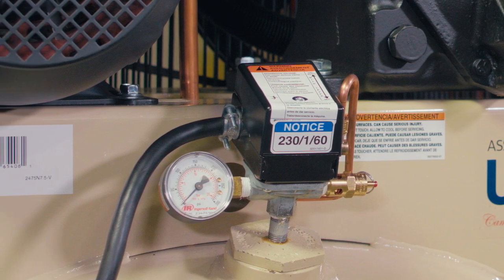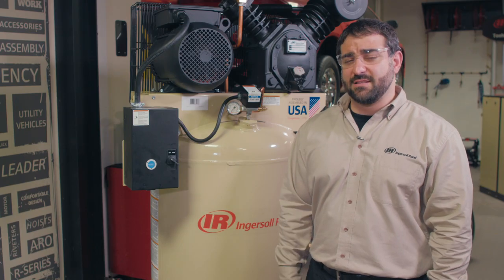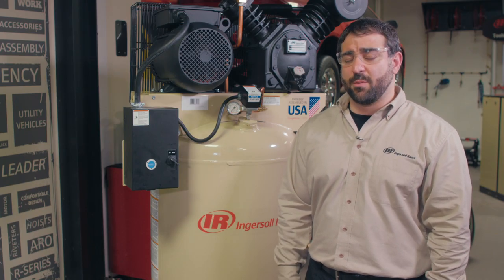This will cut the power to the electrical motor and shut off the compressor. There's a very thin coating on the face of these contacts — that coating is what prevents sticking. This coating can wear off, which can cause a welding effect and keep the contacts closed.